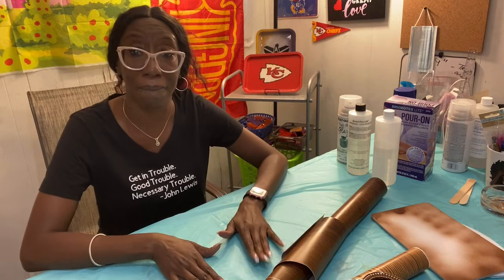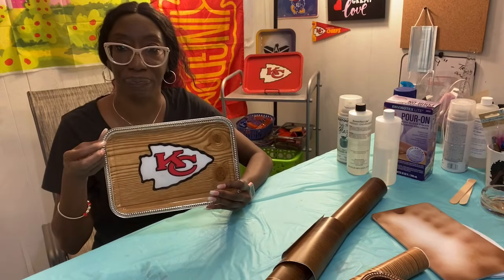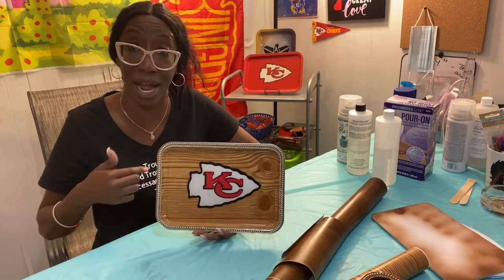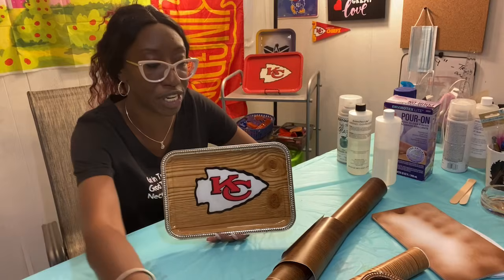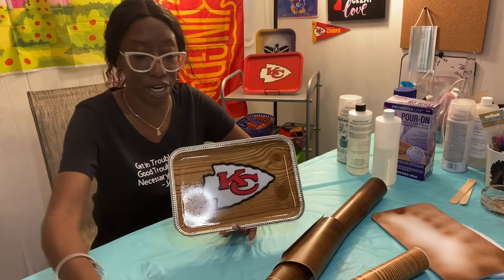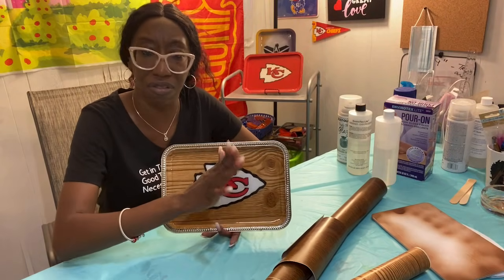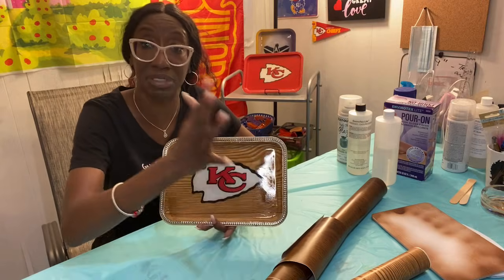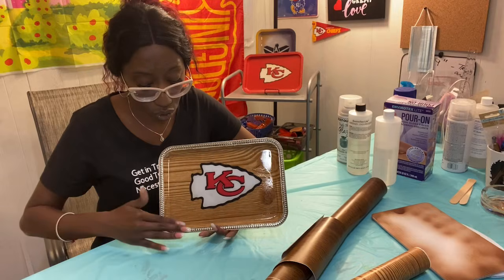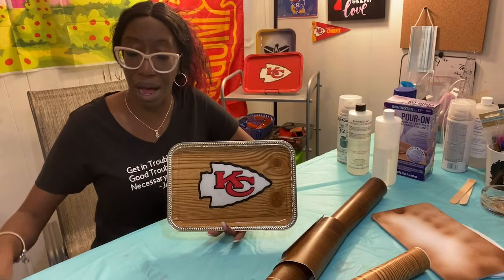I did mention earlier that I would demonstrate how to lay these corners down. If you trace the outside of this tray, you're going to get more coverage than when you just trace the inside — it's going to go all the way up into the corners, and that's a delicate little area to press down to get it flush. I'm going to demonstrate real quickly how to do that.